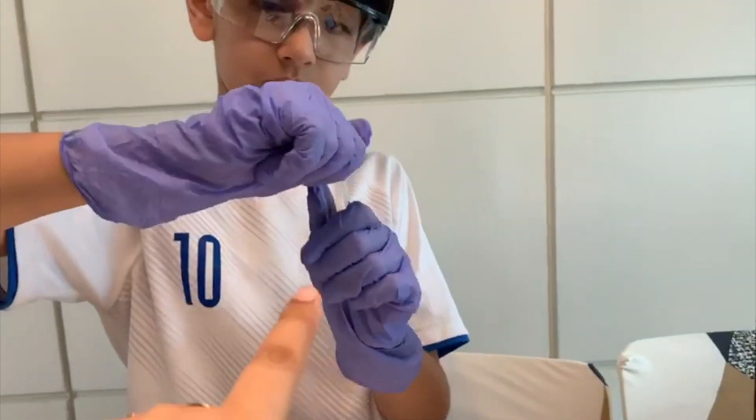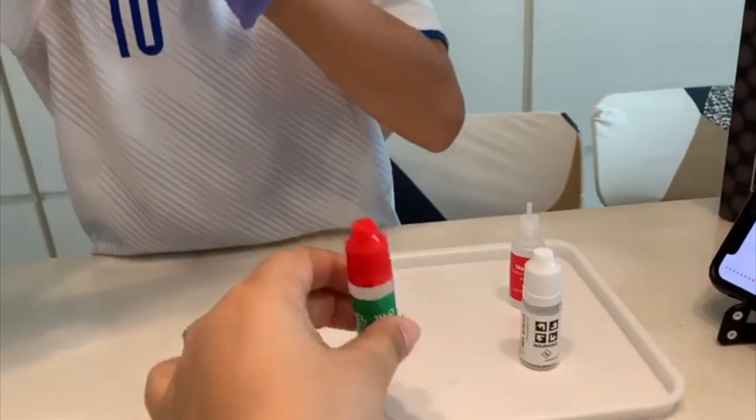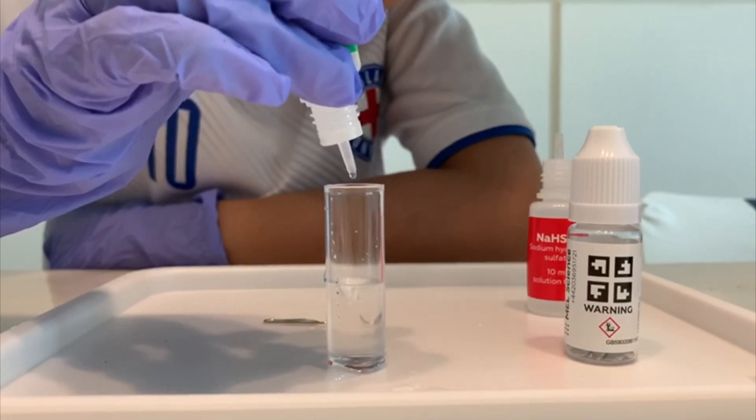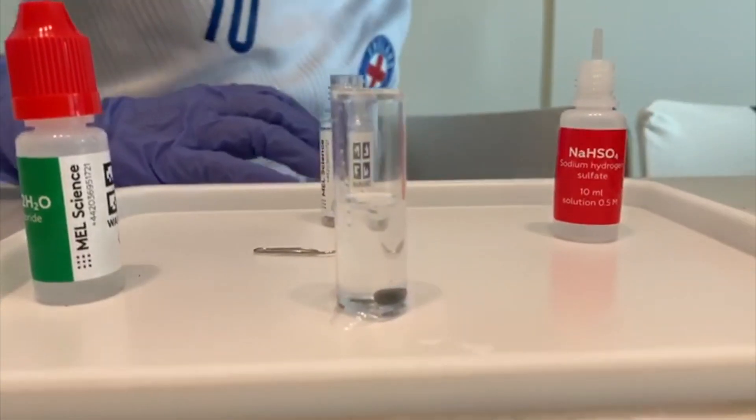The solution is ready. We are now going to pour the solution into an empty bottle up to half the level of that bottle. Time to pour the zinc pellet in it and watch the hedgehog grow.